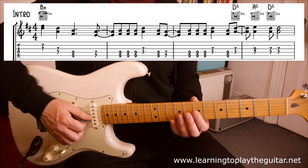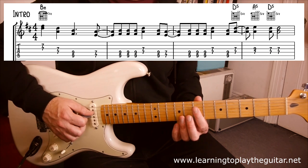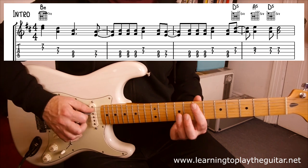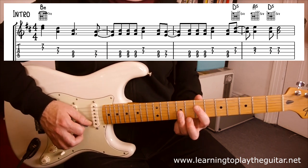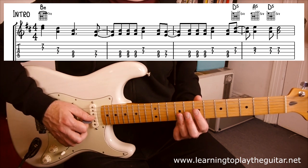So the riff is based around the double seven on the G-B strings, the double seven on the G-D strings, the double nine on the A-D strings, and the double seven on the A-D strings, plus there's a little power chord on fret seven and fret nine on the middle two strings at the end. So I'm going to combine that all together to play this.